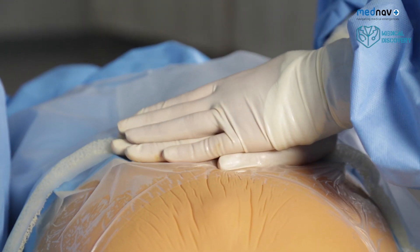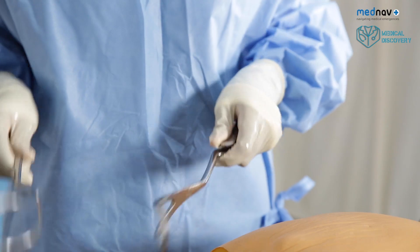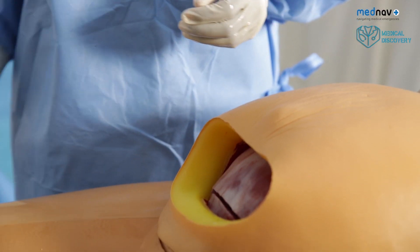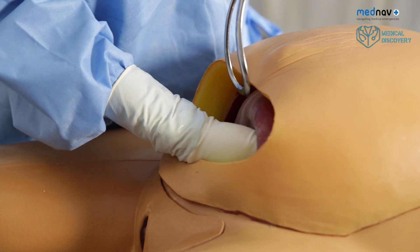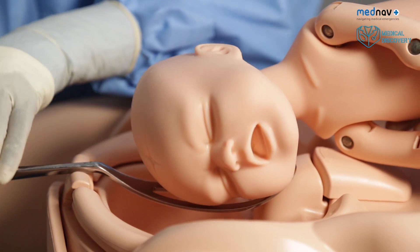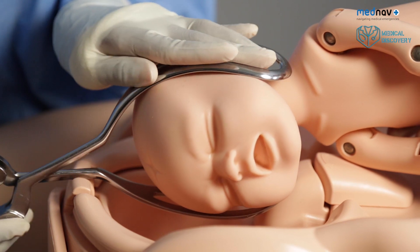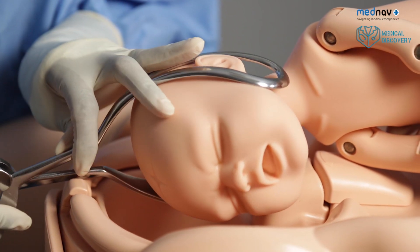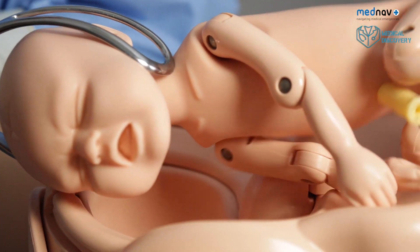If the baby is not deliverable, you can use a Wrigley's forceps. Make sure that you or your assistant has checked that the forceps lock. Stabilise the baby's head and apply the first blade inferiorly. Apply the second blade as you would vaginally. Check that the forceps lock. Apply axial traction and deliver the baby.